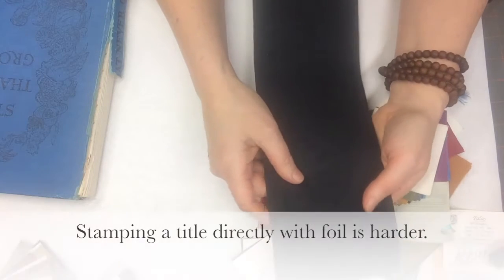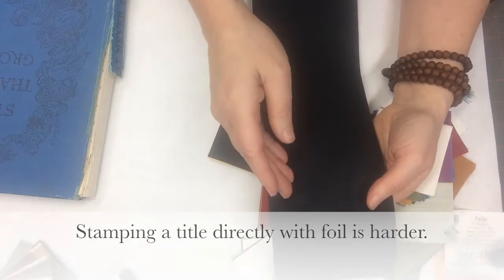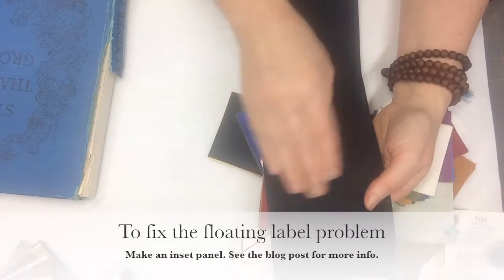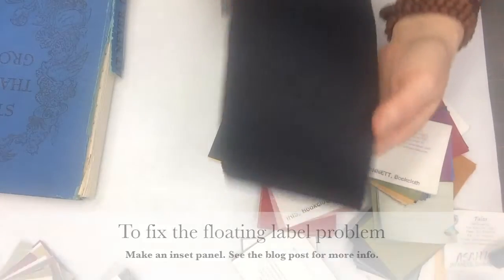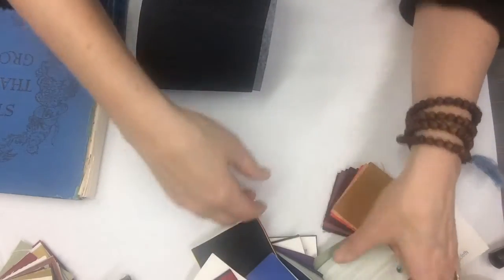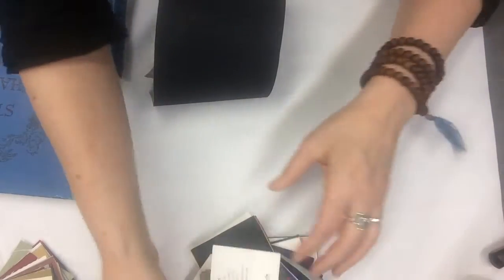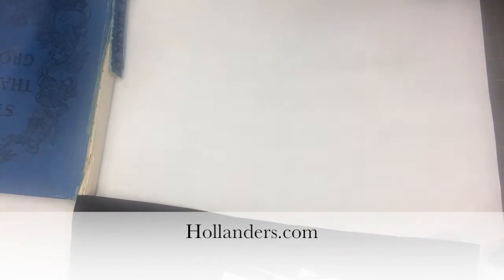You can usually kind of scrape the mark off — you have more forgiveness with the canapetta. But there are some bad things about it: you can't stamp it as easily, and because it has a texture, if you put a label on it, it might be kind of floating above a little bit. So something to think about. That's a lot of information about book cloth — you can obviously find more on the Talus, Hiromi, or Hollander's websites.